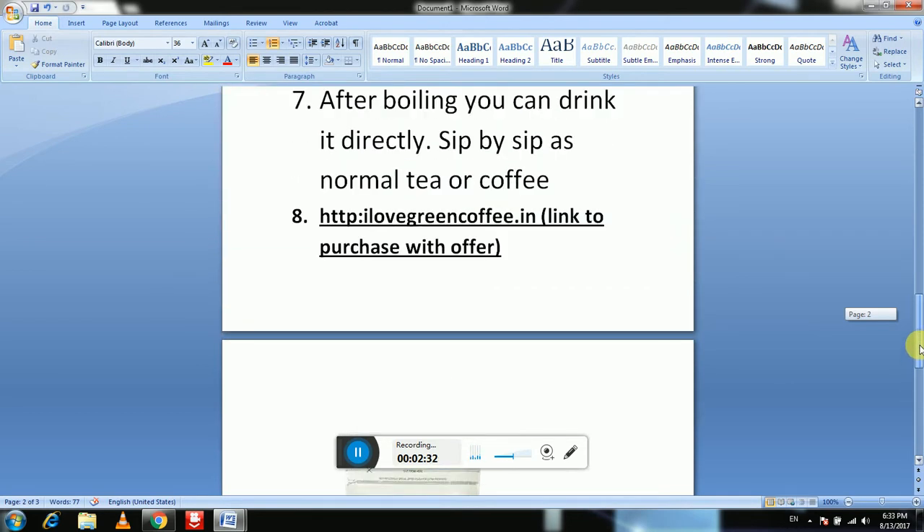If you're going to purchase green coffee beans, here is a link from where you can buy it. The website is ilovegreencoffee.in — you can search it and read more information about green coffee beans from that website. If you like my video, please subscribe to my channel for more details on green coffee beans and more products.